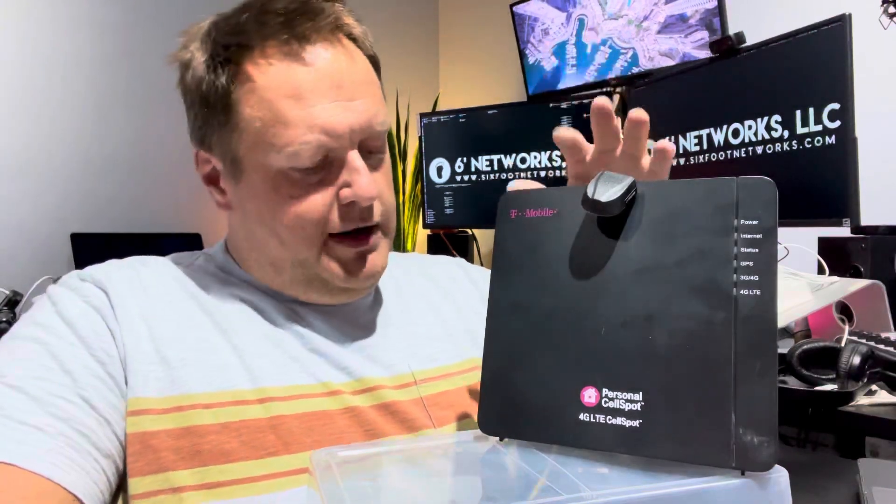I remember servicing a client in Marina Del Rey who had the AT&T version, which I think they called a Cell Fi. AT&T has likely changed their product line since then — that was about 10 years ago. These devices are well-established and tested. If you're a heavy cell phone user having trouble connecting but you have decent internet — cable or otherwise — this might solve your problems.